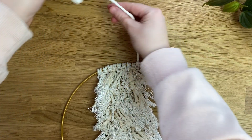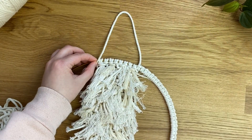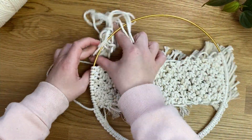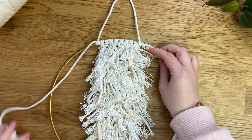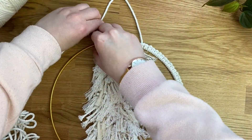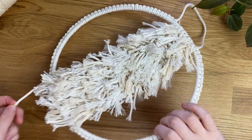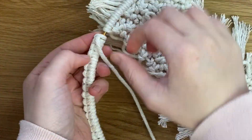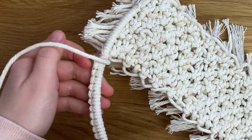Now determine how long you want the hanging string to be. Once happy with that length, start on the other side — flip the wall hanging over and use the exact same lark's head knot method, holding the string in place so the hanging cord stays the length you want. Check from the front to make sure, then continue all the way around the other half of the hoop.